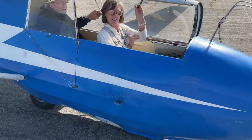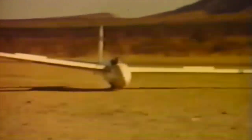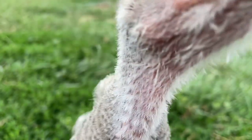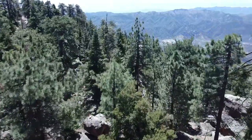Join us next week as Miss Shawna takes her first glider ride and Pops lands a glider by himself at age 14. It's been fun on the trail. Thanks for sharing our happy tale of the places we like to see in our land of discovery.